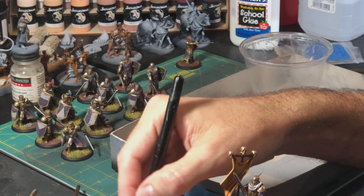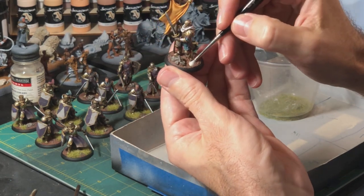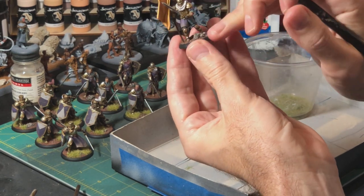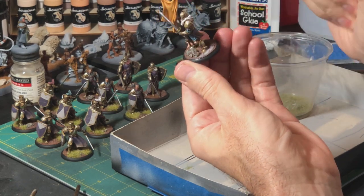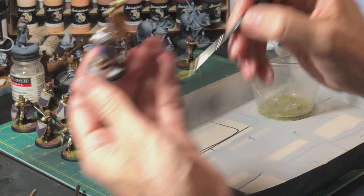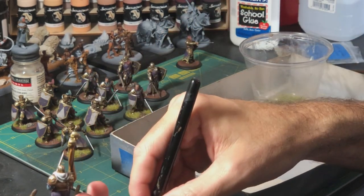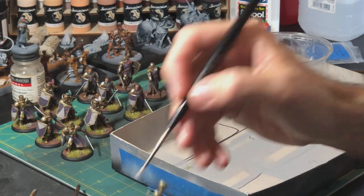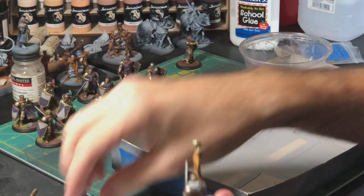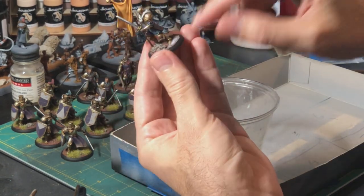I get some diluted PVA — just this white glue — diluted maybe 25% water, 75% glue, or just a little bit more water than that. Then I'll go over the mini, find where I want to put the grass, and just glob this glue on. I try not to get too much on the black rim of the base because we don't want grass sticking to that. There's no real rhyme or reason to where I put the grass — I just want it to be consistent with the movement tray, since I'll have already done the basing on that. For these guys it's going to be about 50-50 grass to earth.